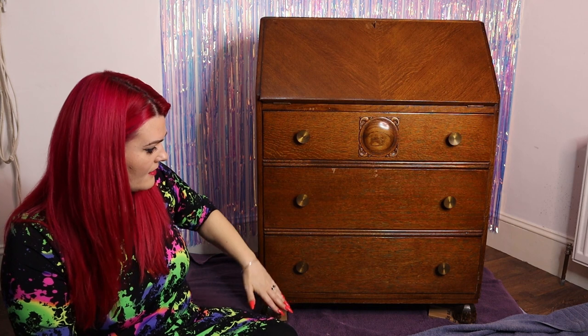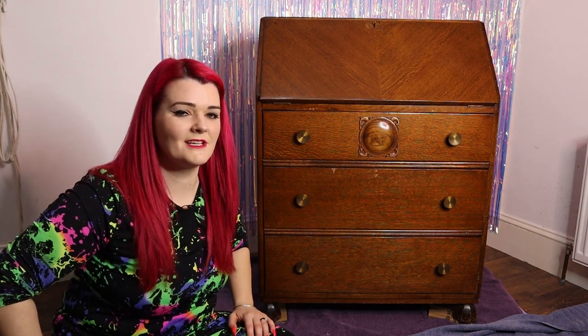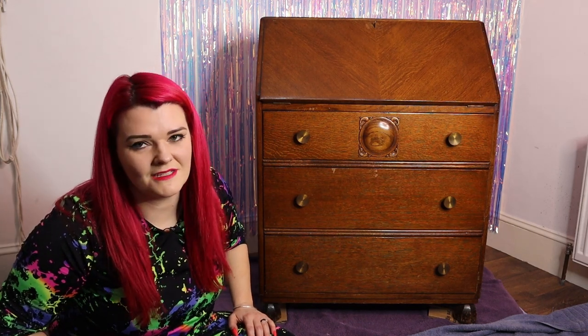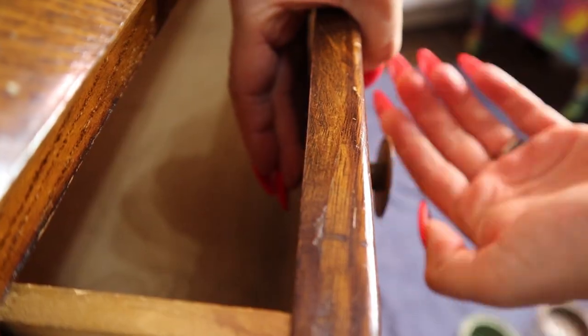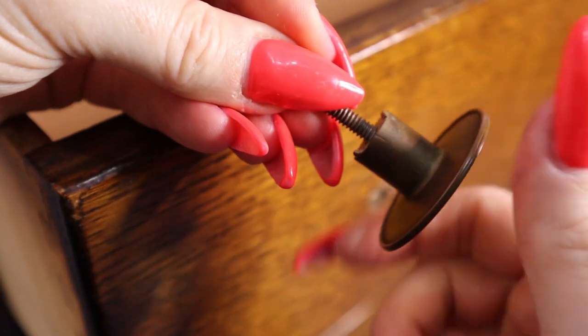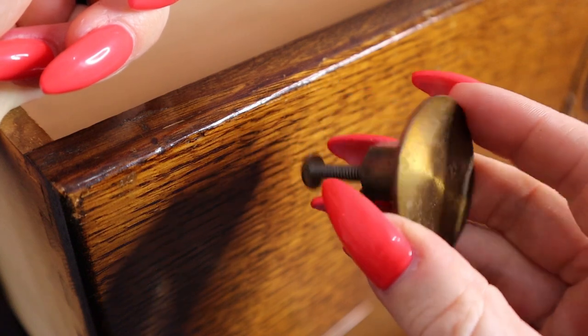The top half I'll do green, the bottom half I'll do with a brown colour, and then we'll see where life takes us. I'll probably take the drawers out because I think that'll make life a little bit easier for me. I think I'll start by taking off these handles and the hardware. I'll put that together so I don't lose it in case I reuse them later.